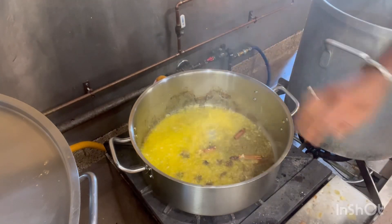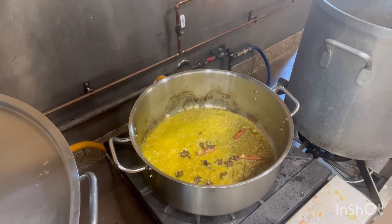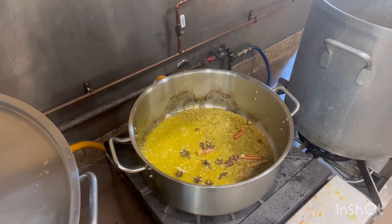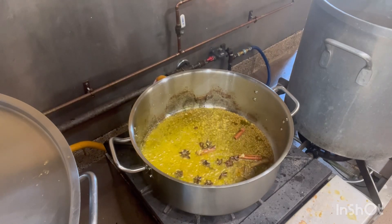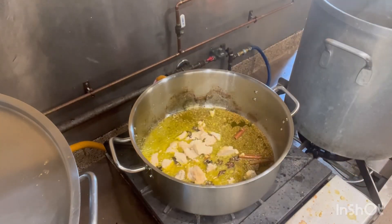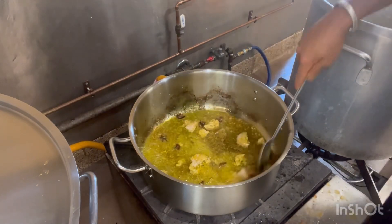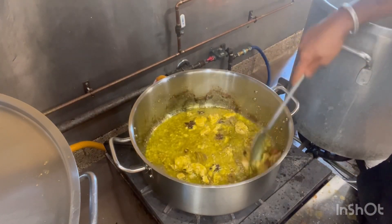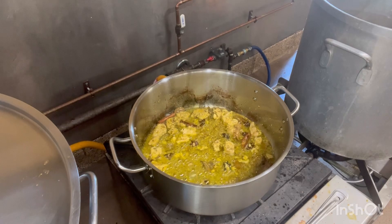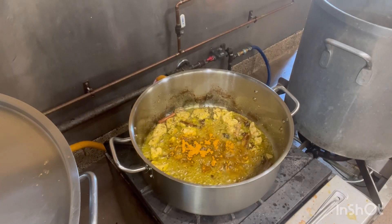Then I add ginger. Then I add some soya pieces.